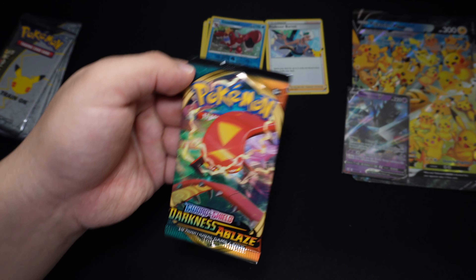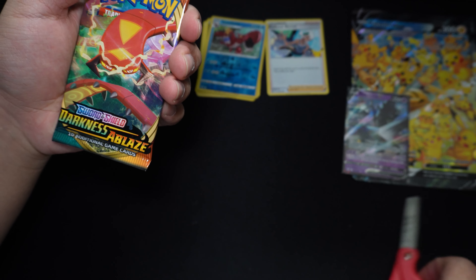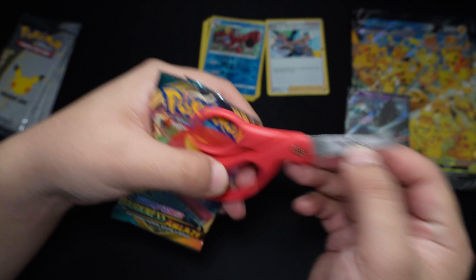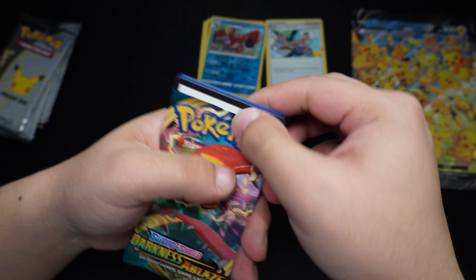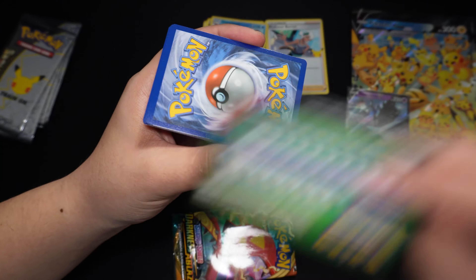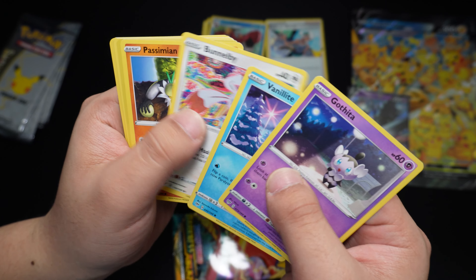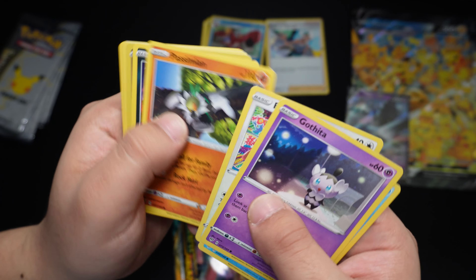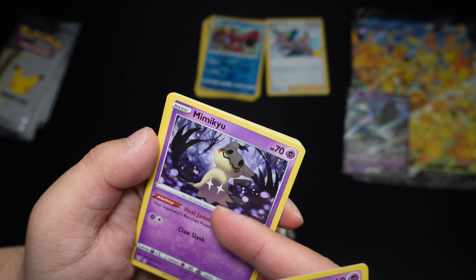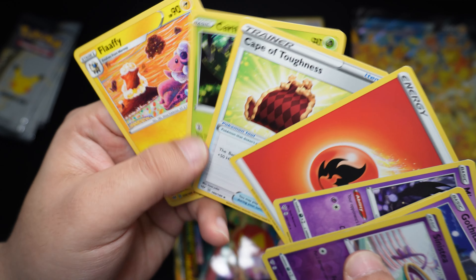Next up we have the Darkness Ablaze pack. The code card is reversed so you guys can go ahead and use this one — it's a green code card. We'll skim through this pretty quick: Gloss of Love, Vanillite, Vanillite, Bunnelby, Passimian, Duraludon. Reverse Holo is a Sinistea. Our Rare is a Mimikyu non-holo with a really cool art.